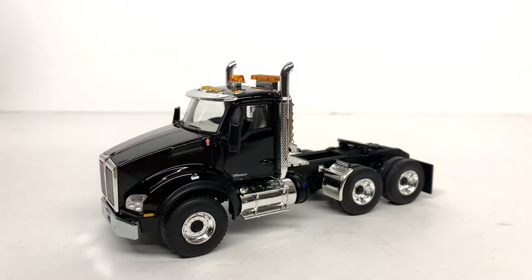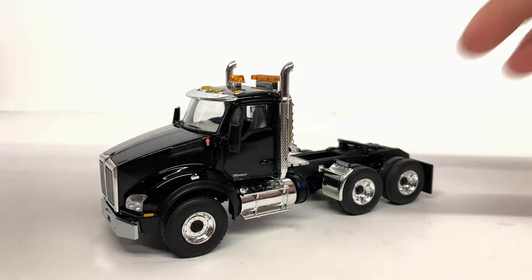All right, so for today's review we are going to be taking a look at my First Gear Kenworth T880 tandem tractor that was built by Custom Styrene on 1:50 scale.